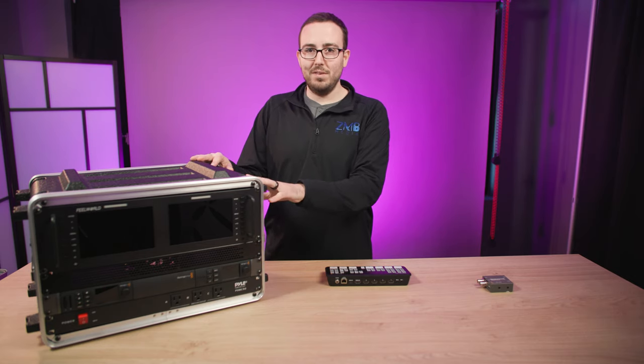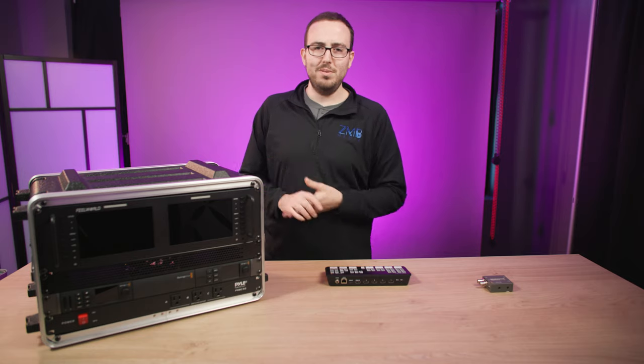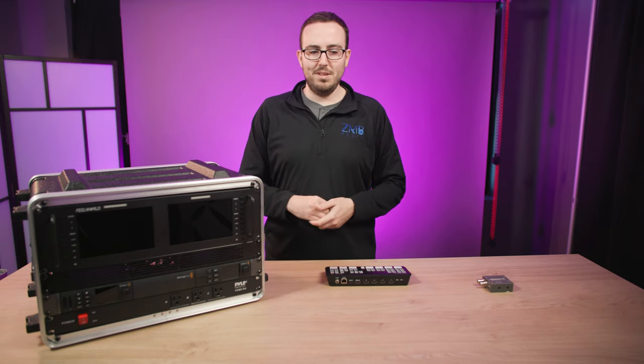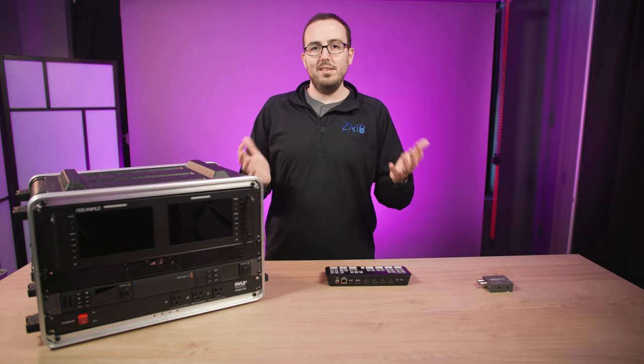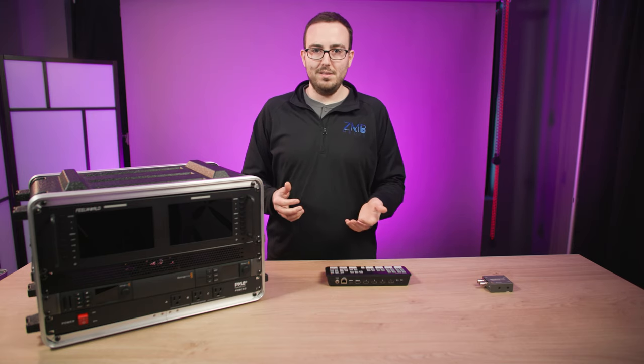This allows me to bring a virtual caller into my live stream. You might say, hey, it doesn't make sense to use a $2,000 rig when you can use a $300 laptop, Zoom, and full screen somebody. Yeah, I totally get that — if you're just trying to bring somebody in on Zoom, that makes sense.